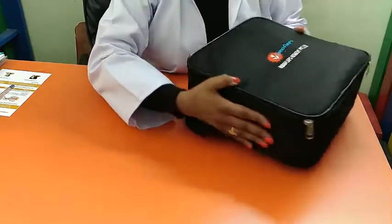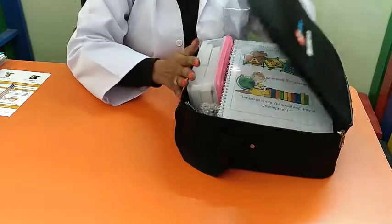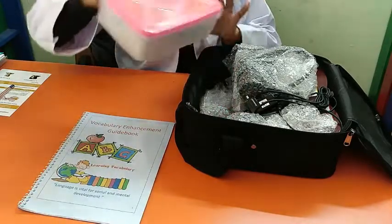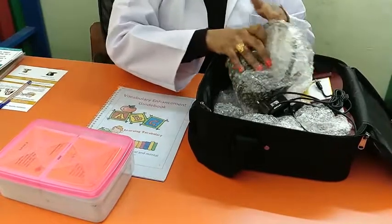This full kit includes the Speechify device with accessories: a vocabulary enhancement guidebook, a systemized flash card kit, and the device itself.